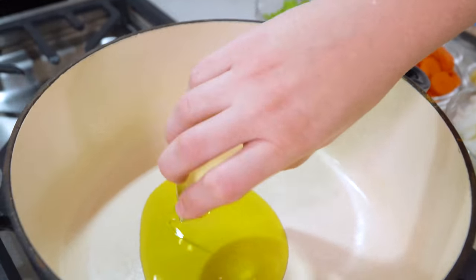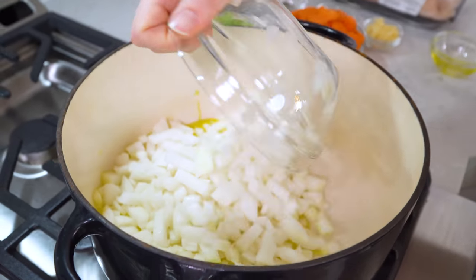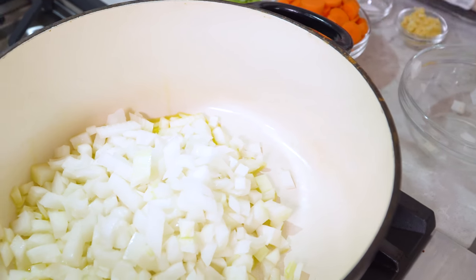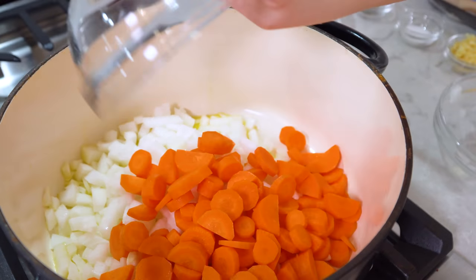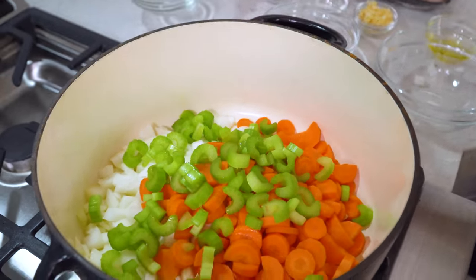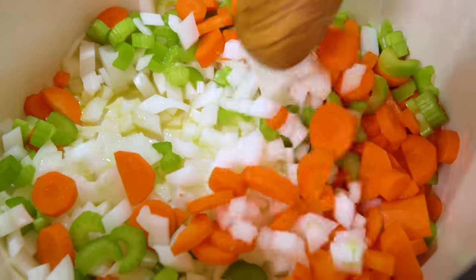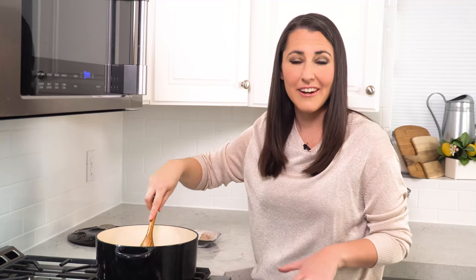Start by heating a large pot on the stove over medium-high heat. Pour in 1 tablespoon of olive oil. Then we'll add in 1 diced onion, 3 sliced carrots, and 3 sliced celery ribs and sauté this. Keep stirring and let all of the vegetables cook until the onions start to turn soft and translucent.